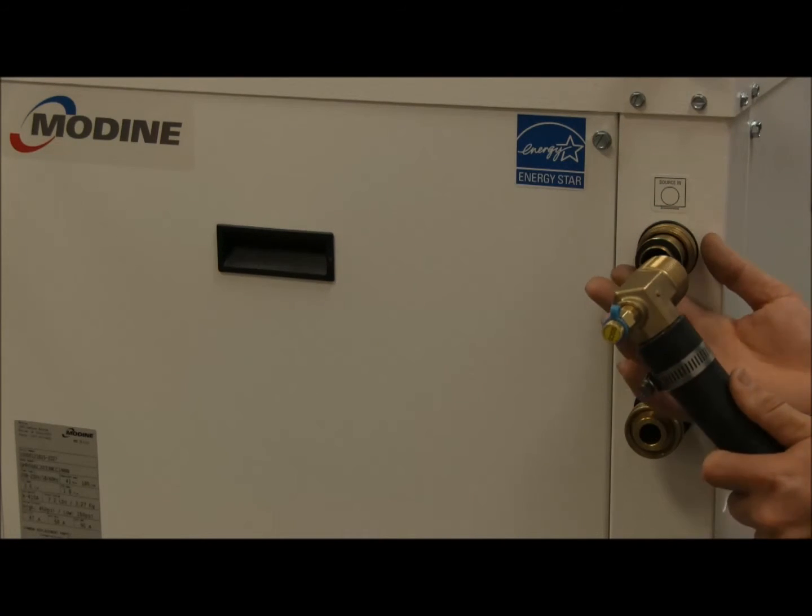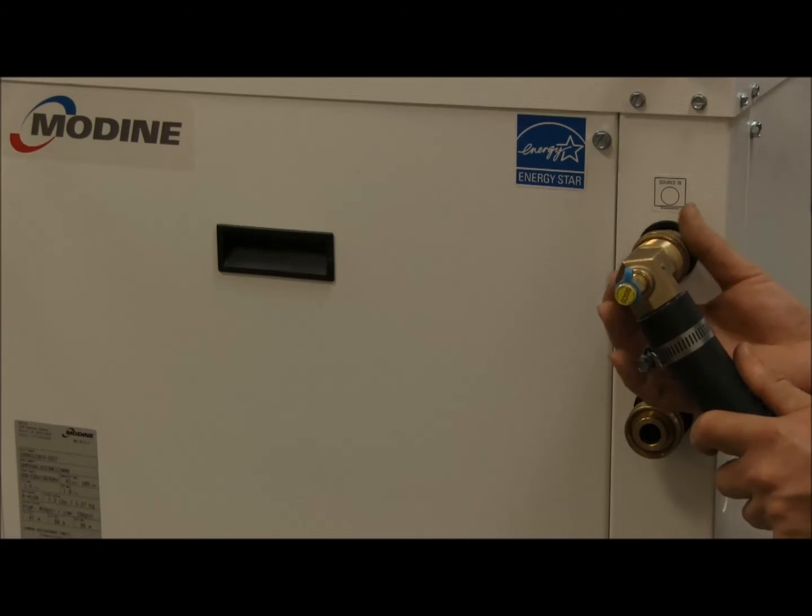Once the rubber gasket's on, you can then put your fitting on and hand tighten. No tools are required.